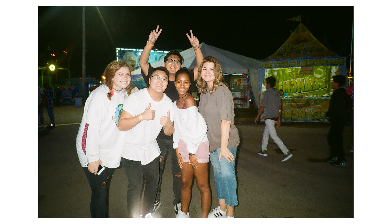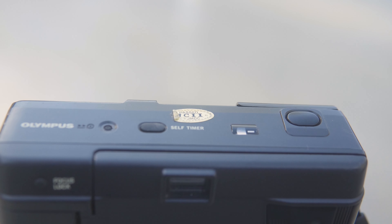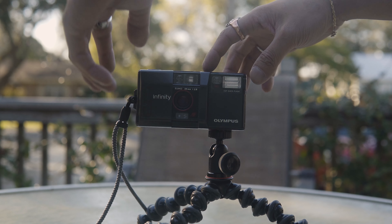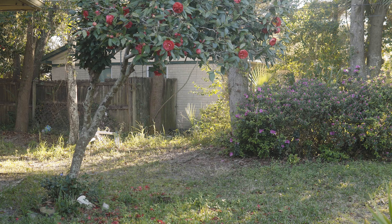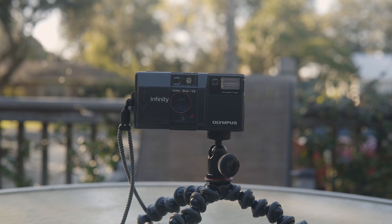The camera also has a focus lock and a self-timer. Honestly, I have no idea how to use the focus lock, so if you know, drop a comment below. But I do use the self-timer a lot for group photos. To use it, press the self-timer button on top of the camera while half-pressing the shutter button. A red light on the front of the camera confirms it's triggered. You then have 10 seconds to frame everyone up before it blinks three times and fires — plenty of time to get everyone in place.